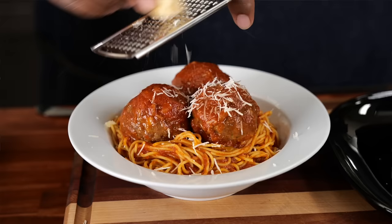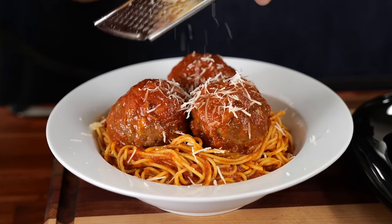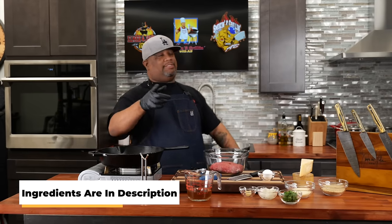What's good everybody, welcome back to my channel, Smoking and Grilling with AB. I know you didn't see any meatballs in that thumbnail — this is just a super easy Italian meatball recipe that anybody can make. I'm not going to over-talk it; we're going right over the ingredients. You can make them two ways: you can brown them in a cast iron skillet or you can do them in the oven.